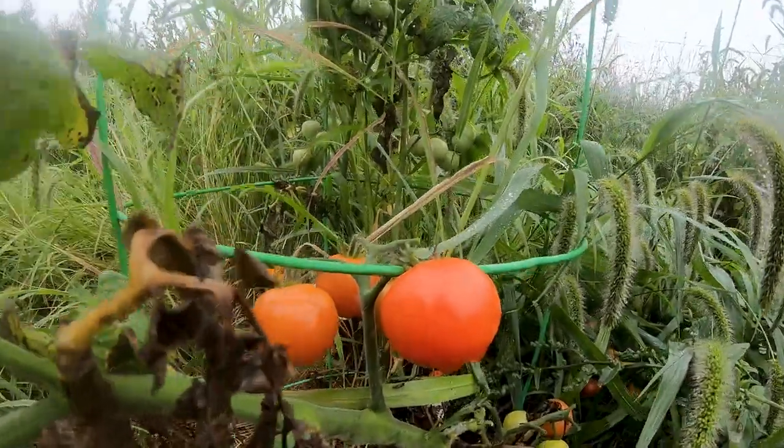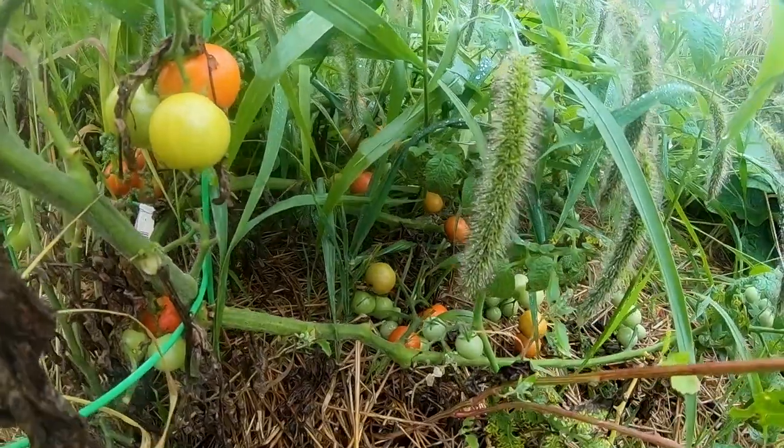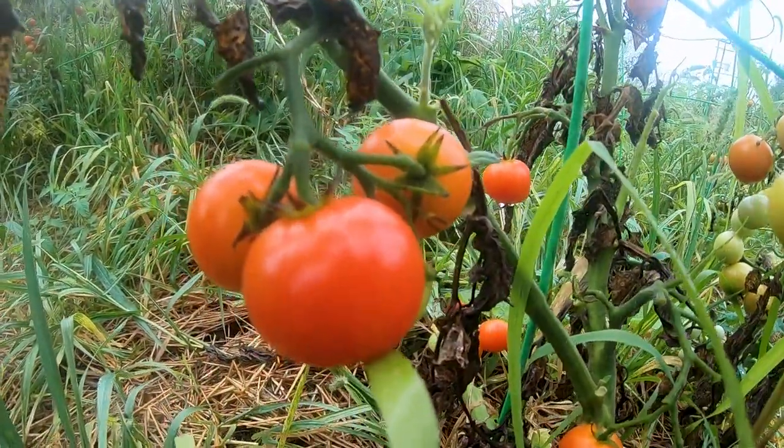Hey everyone, welcome back to Heartland Farms. Today I wanted to share with you an easy way to save cherry tomatoes. Cherry tomatoes — you can get a lot of them very quickly once they start to come in. There's only so many times you can eat them raw in a salad or cooked up in a dish, and after a while you just need a break. So what do you do with all these extra cherry tomatoes? I want to share with you how we save cherry tomatoes for winter.